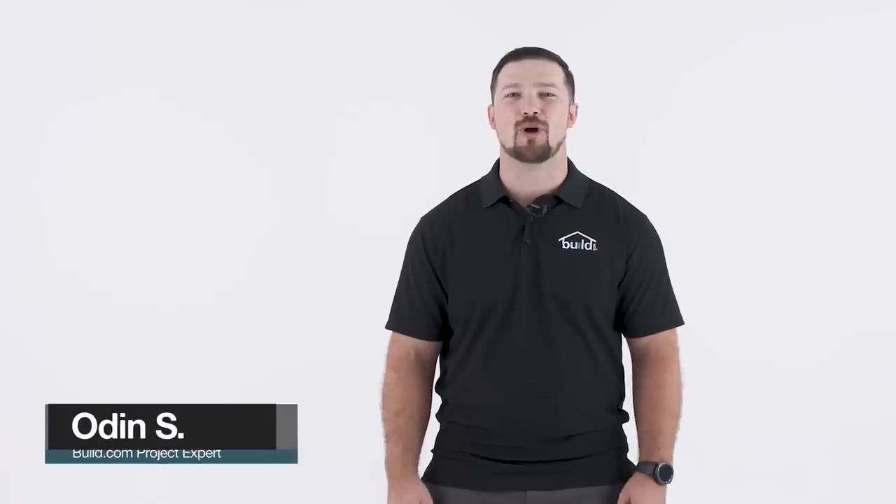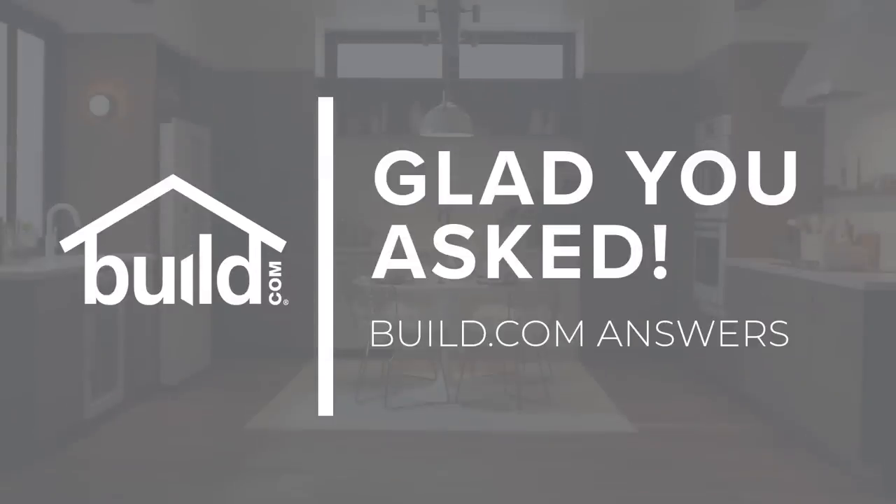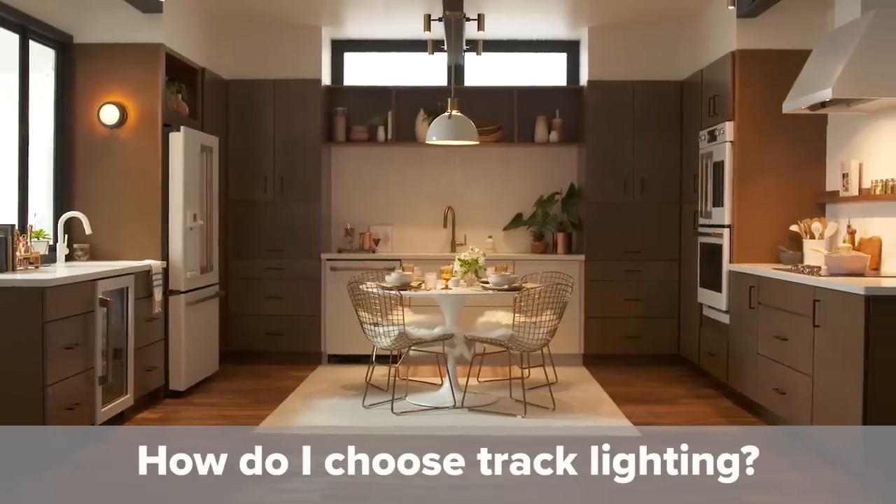Hi, I'm Odin, a Build.com project expert. Welcome to our FAQ series, Glad You Asked. Today's question is: how do I choose track lighting?